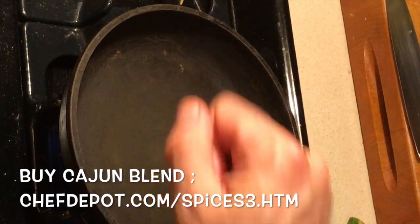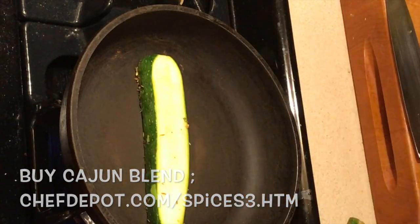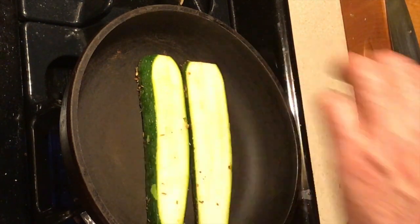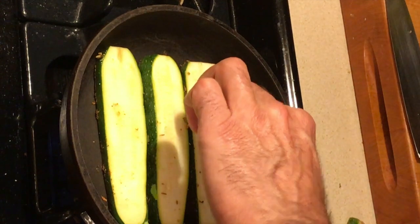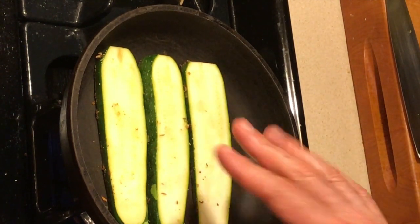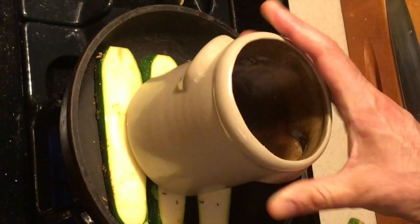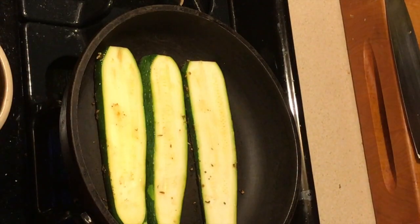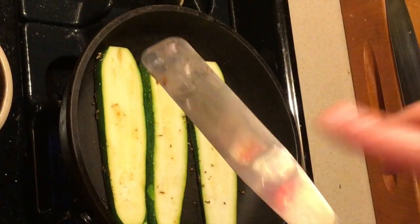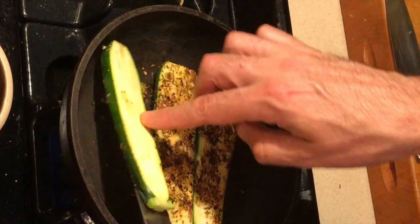My pan's getting hot — I test it out with the first piece, right like this. Don't overcrowd the pan. We need something heavy to put on top of them, so use whatever you've got; I've got this cool little crock right here. Press down. All right, a few minutes later — this cake spatula is the best tool for the job; it fits the shape of the vegetable.